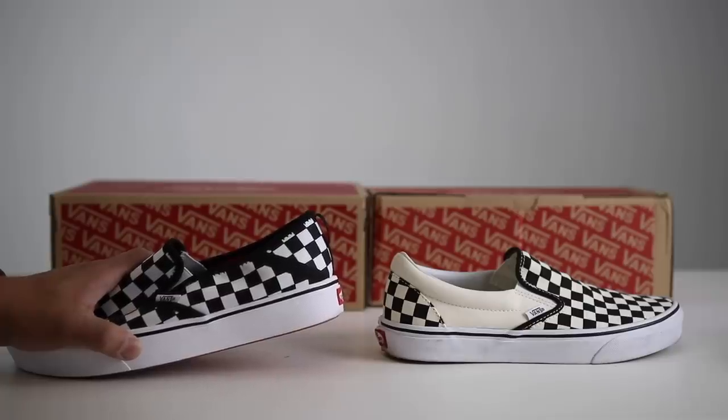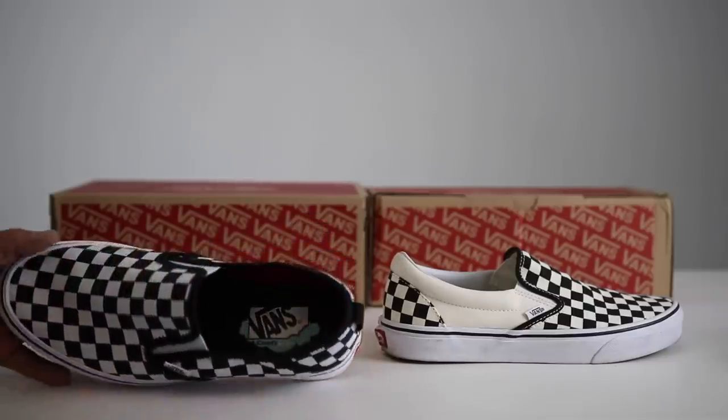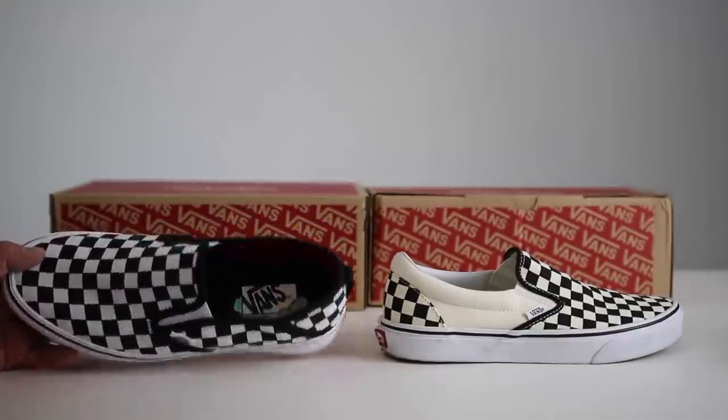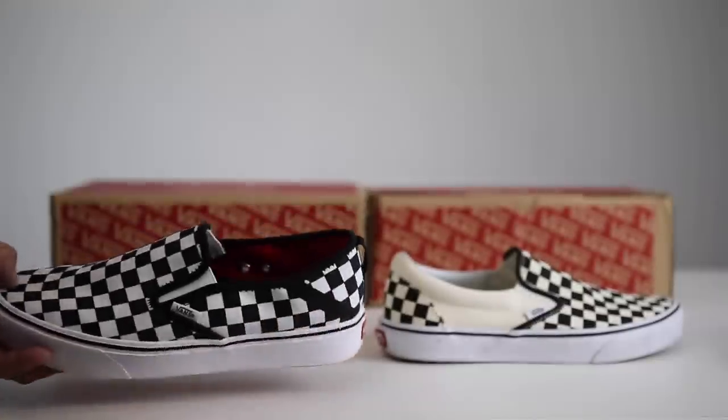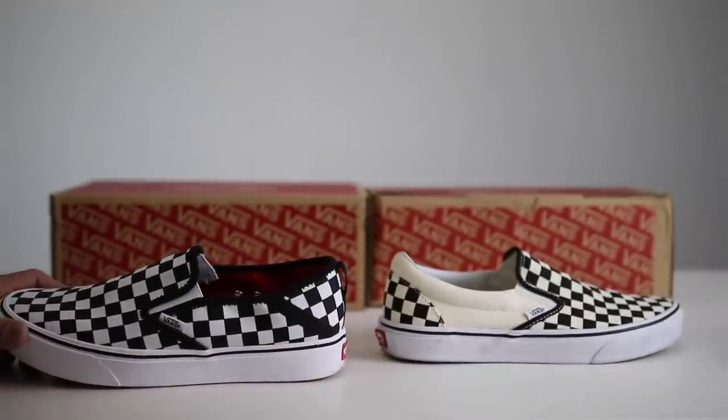What is going on guys, Hess here at CollectiveKicks.com. If you guys want to shop this week's top sneaker deals or buy either one of the shoes you can see here — the Vans slip-ons with Comfy Cush or the regular pair — check the link in the description and happy shopping.